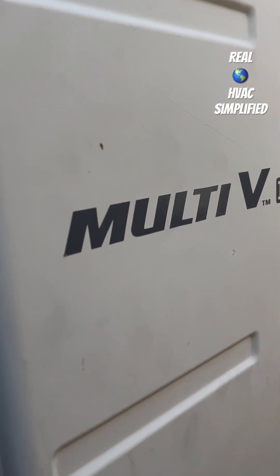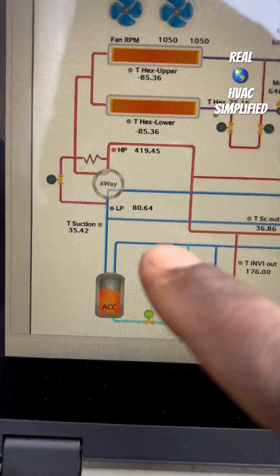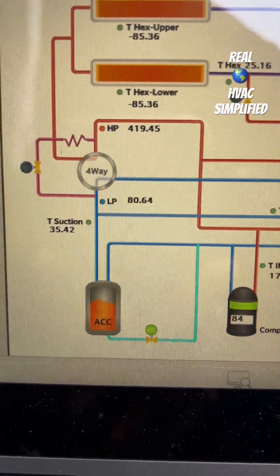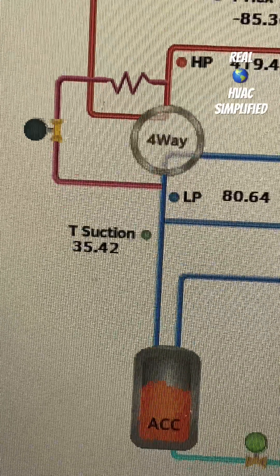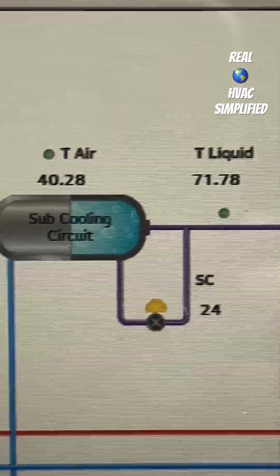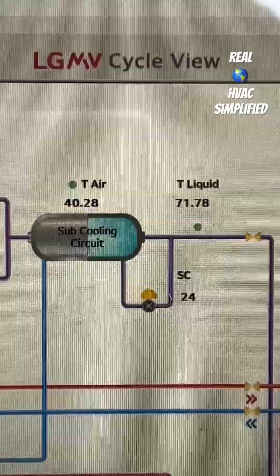LG Multi V3 system in heat mode. Here is your low side pressure — 80 psi — and your suction line temperature and outdoor air temperature.